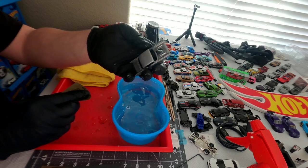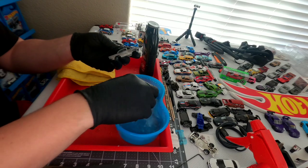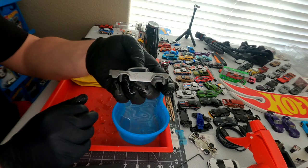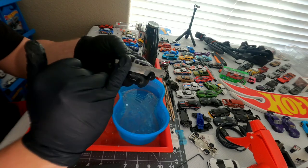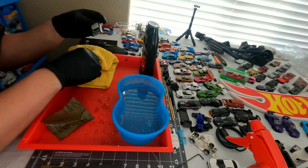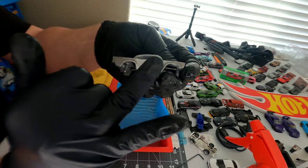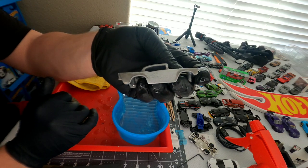You can already see it's getting a little bit shinier and starting to take off some of those surface imperfections. The doors are really bad on this one — here's the before, you can see all the imperfections in the door — and we're starting to get some of them out. We'll definitely want to go over this casting a couple of times with the 400 before moving on to the next step.